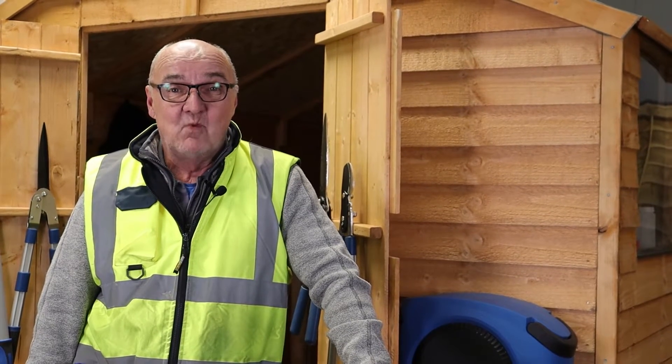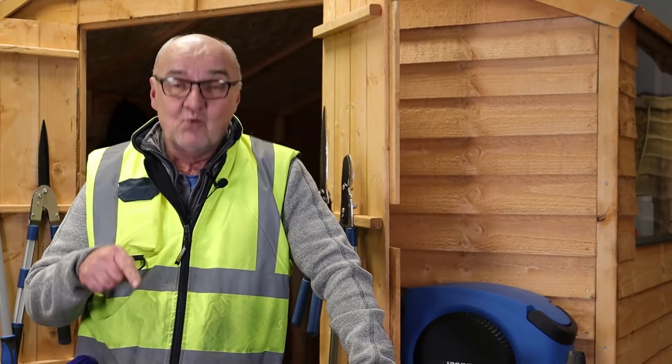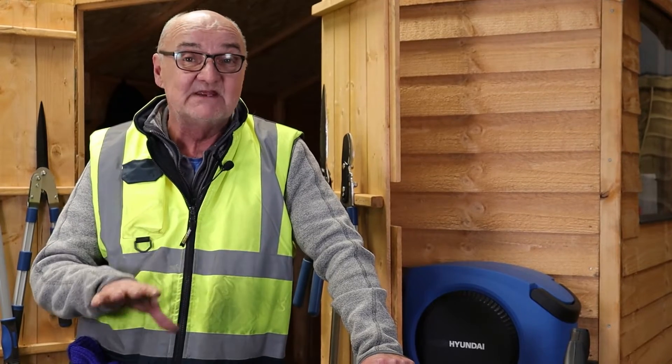Hi there, my name's Adrian and welcome to Hyundai Power Products. Today we're in the garden and we're going to describe how to repair an engine that is hunting in the quickest and simplest possible way.